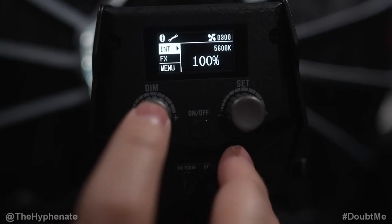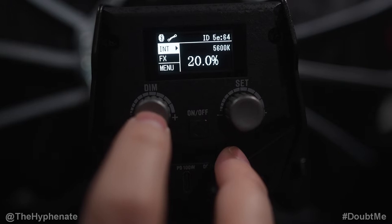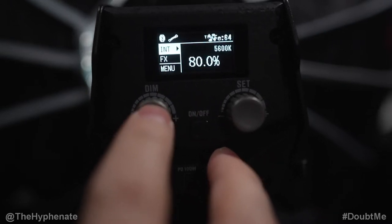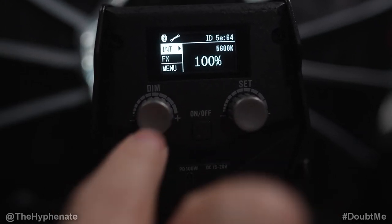If you press the left knob in, it cycles through brightness in 20% increments: 20, 40, 60, 80, 100, and then pressing again returns to zero. I really like being able to do that.